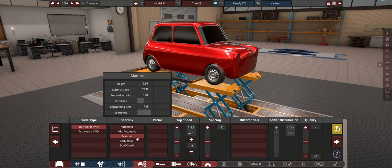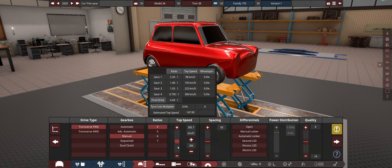Front-wheel drive. The lightest is manual. I do like sequential, but we want the lightest. So we're going with manual and probably a four-speed, because this thing is not going to be particularly fast. In fact, I doubt it'll reach 200.